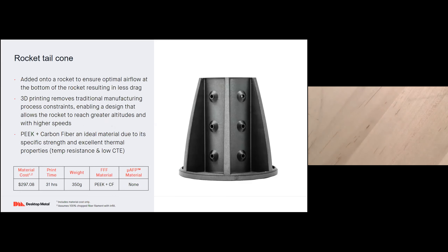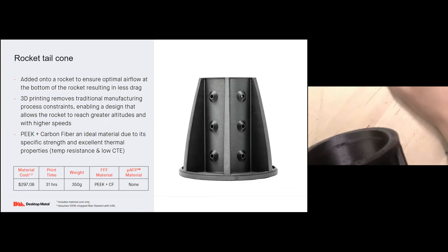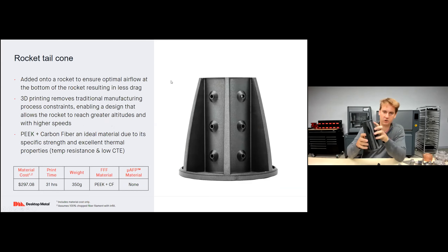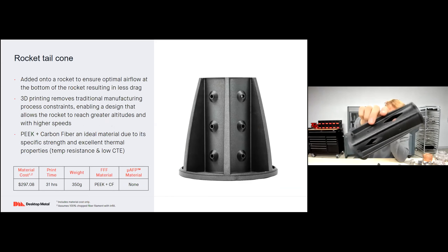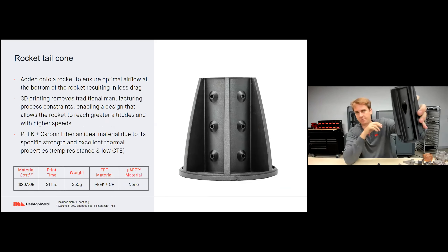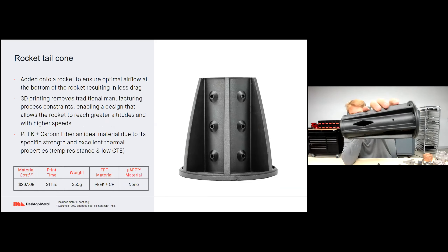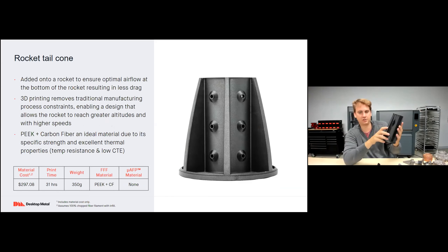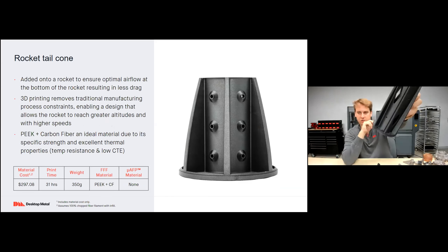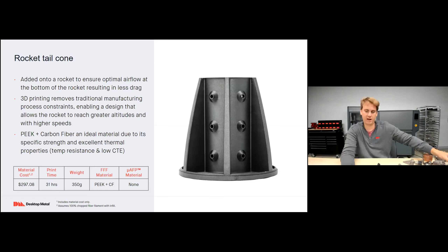Rocket tail cone: added to the bottom of a rocket to ensure optimal airflow and less drag. 3D printing removed traditional manufacturing constraints to enable this awesome tail cone, allowing rockets to reach higher altitudes and speeds. Printed at PEEK with carbon fiber due to its excellent specific strength and excellent thermal properties. This part costs about $300 and can be printed in just 31 hours.